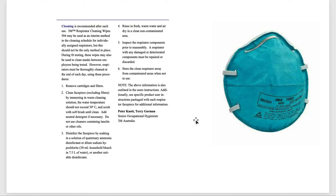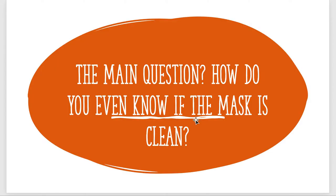The main question comes down to whether or not these masks are still soiled or if they have been effectively cleaned according to these guidelines. That's really the question of my project — the question of the dipstick mask is: how do we even know if the mask is clean?